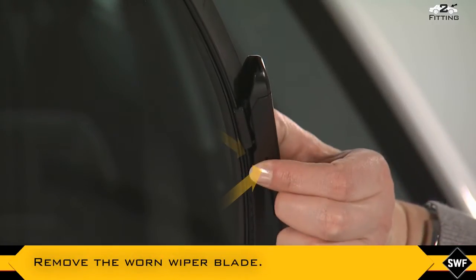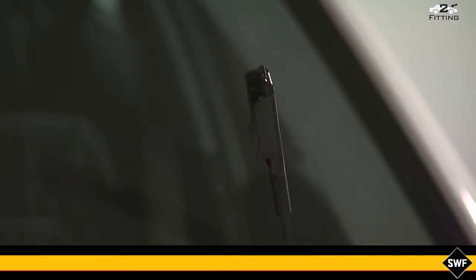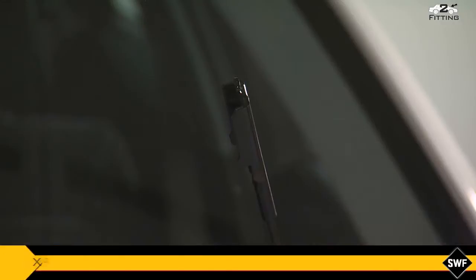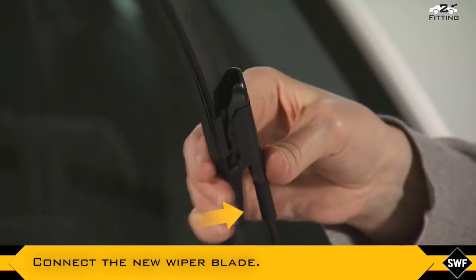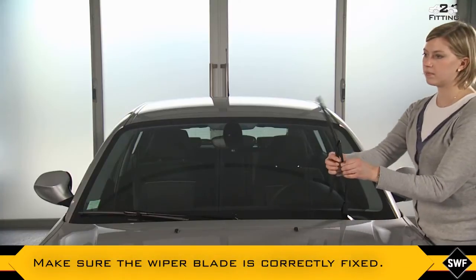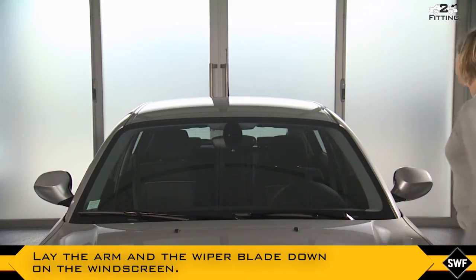Remove the worn wiper blade like this. Then connect the new wiper blade like this. Make sure the wiper blade is correctly fixed. Lay the arm and the wiper blade down on the windscreen.